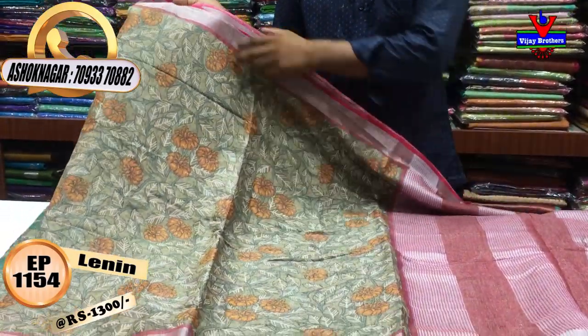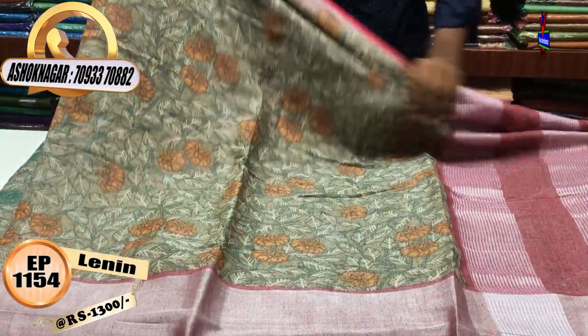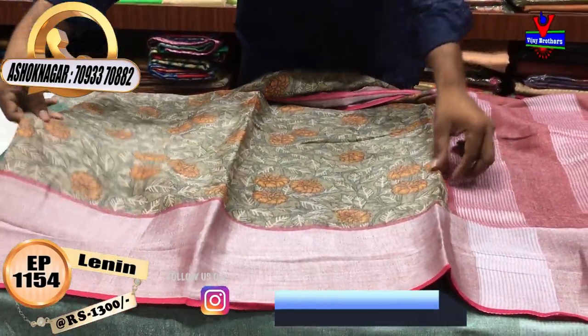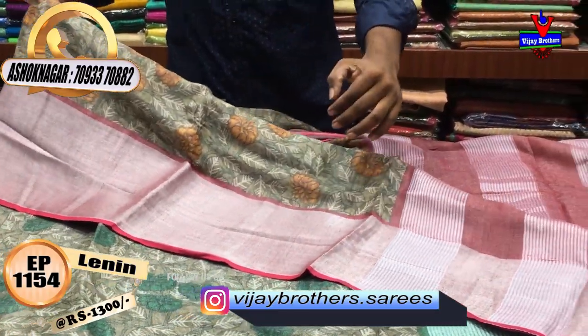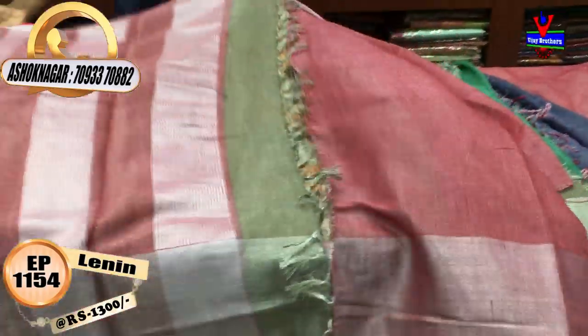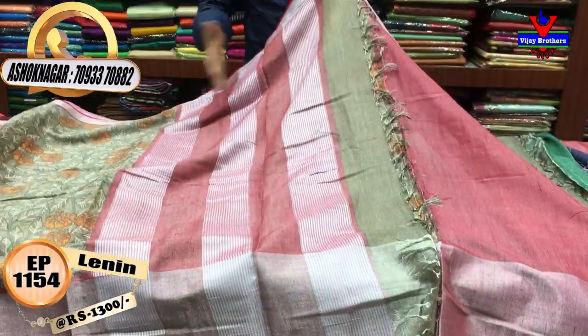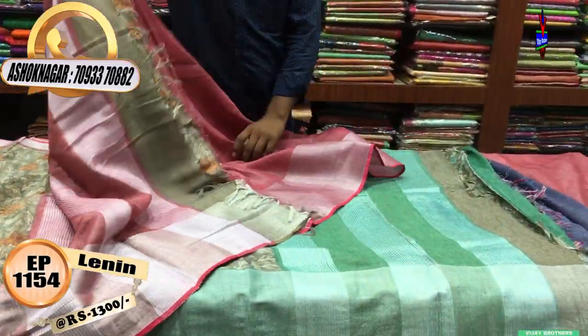We have to buy a body part and continue to use leaf design and flower design. We have to buy a body part and use contrast color. We have to buy a red pink and a blue pink. We have to buy a blouse and a red pink.